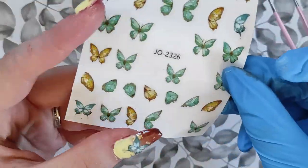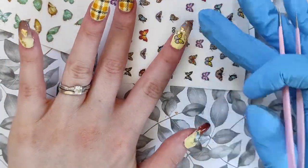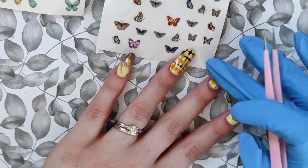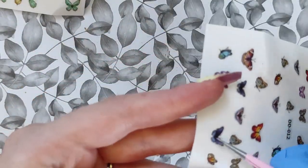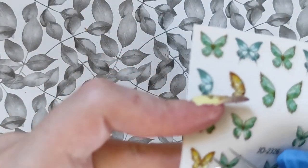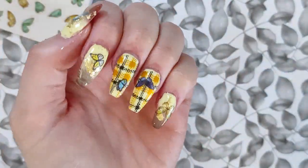Once I have that cured and done, I'm going in with these butterfly stickers — they are so pretty. I love blue and yellow together, I think it's such a pretty combination. I thought the blue would really pop on the yellow and brown, so blue, yellow, and brown really go well together. I wanted to throw in a little extra design, and at this point I've removed the stamping polish from around my nails.